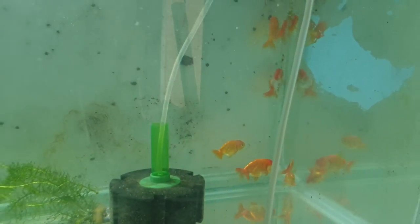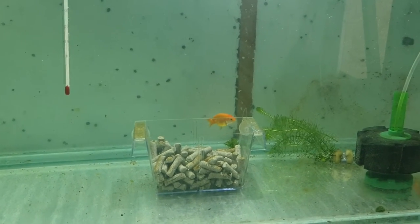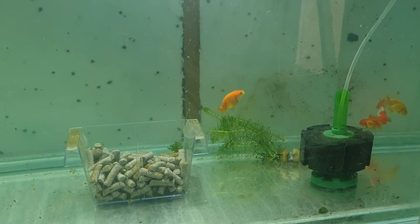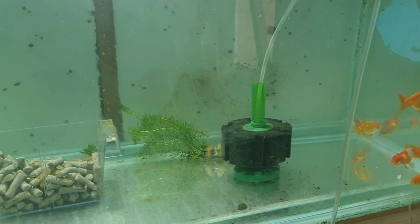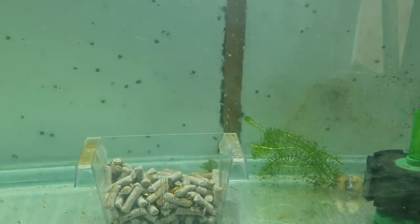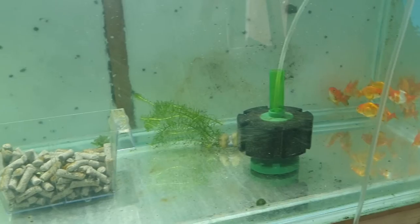I've noticed one of them is a little bit floaty, which tells me there might be a swim bladder problem. People say to treat this with Epsom salts and peas, however swim bladder tends to be a structural thing — if it's deformed, it's deformed and nothing you can dose in the tank is going to fix it. I've also noticed one of my arounders eating the duckweed I put in, and my original ranchu has already mowed through most of it.